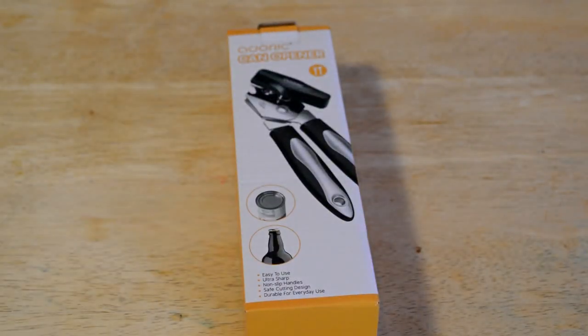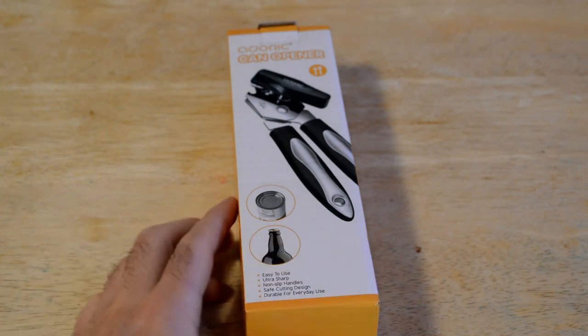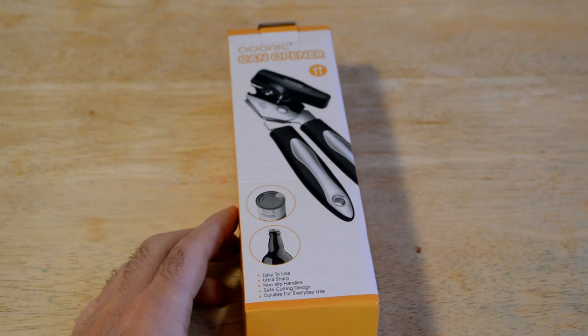Hey, what's going on everyone? Welcome to the 9 Miles Gadget Review Channel. Today I'm going to review the Best Manual Can Opener, and it's by Adoric — that's A-D-O-R-I-C Can Opener.